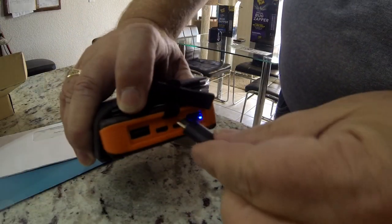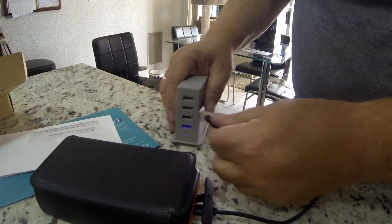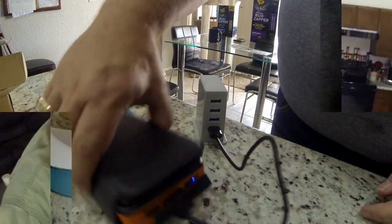For my first test, I'm going to charge the unit from an outlet and get it fully charged, then I'm going to rely entirely on the battery to charge my cell phone and see how many times I can do it. After depleting the battery, I'll rely only on the solar panels to recharge it. I plugged it into a USB outlet to charge it — very simple.